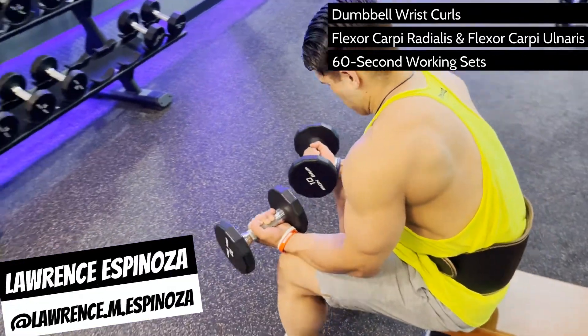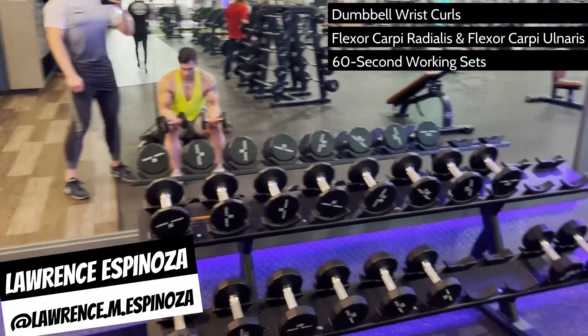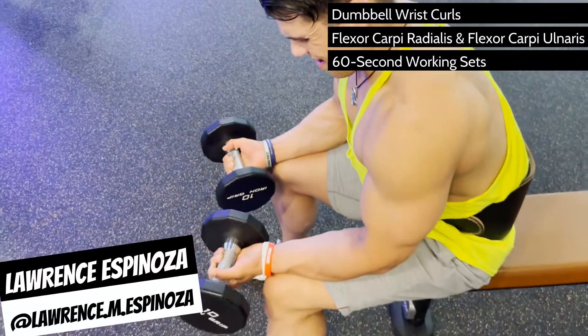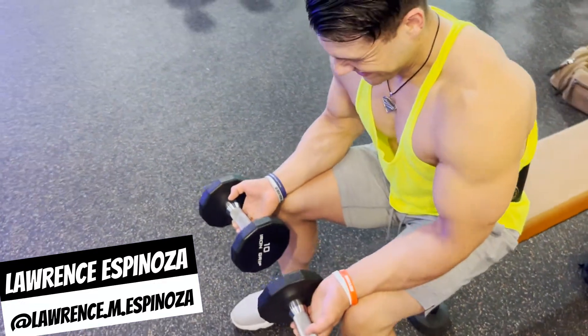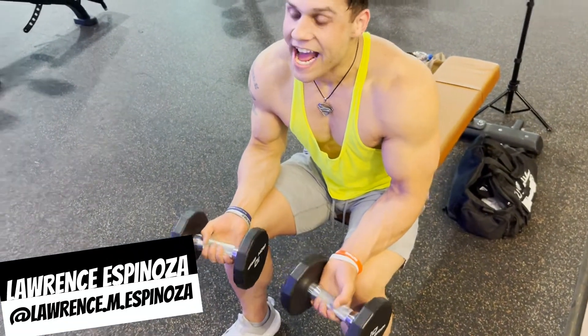To perform this exercise, grab a pair of dumbbells about 20% lighter than what you use for bicep curls. Sit on a bench with your wrists supinated, curling the dumbbells with your wrist. The goal is not to count reps — just curl slowly for one minute, at which point you should experience a nice burn.